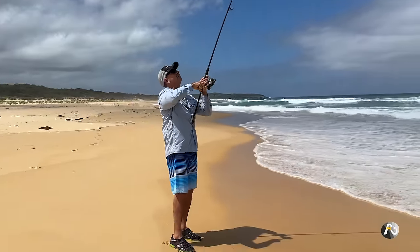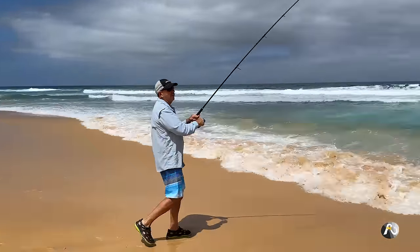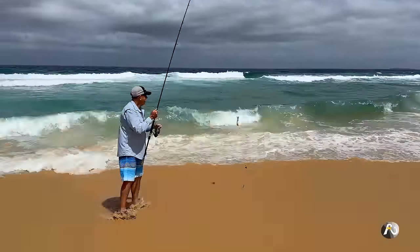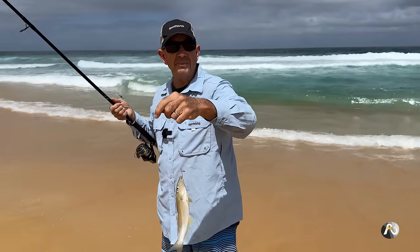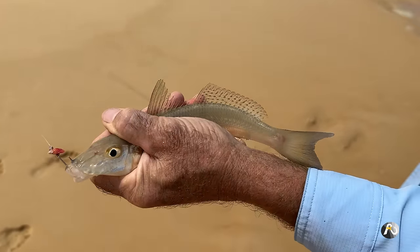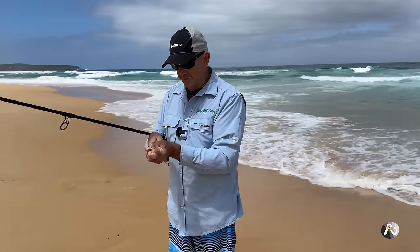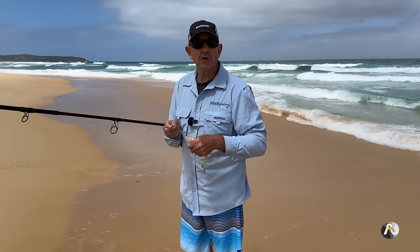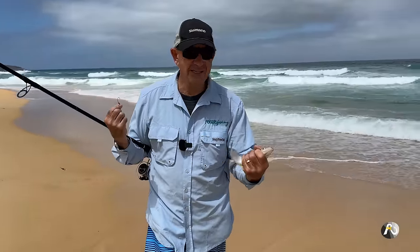I just had a bite — that fish bit quite suddenly. I was standing here holding my line and it just went whack. It's not very far out from shore. It hit it really hard, but it's a small whiting. He's undersized, but man, he bit hard for a little fish. For those of you who don't live in Australia, this is what we call a sand whiting. In New South Wales where I live, the legal size limit is 27 centimetres. This guy would be about 24. The flesh on whiting is really clean, white flesh — very delicate and delicious.